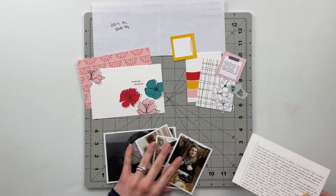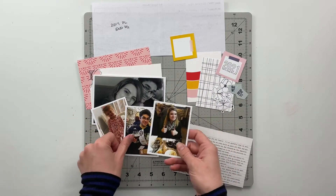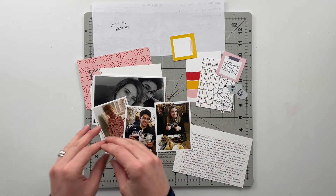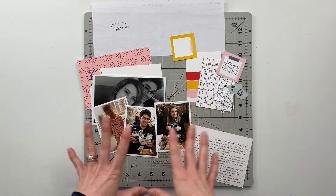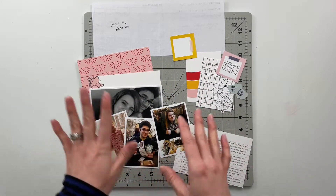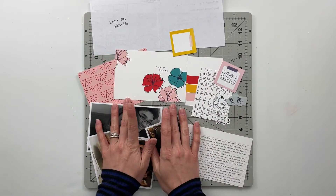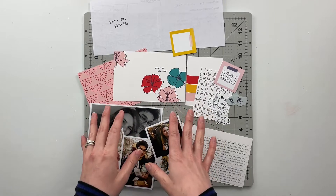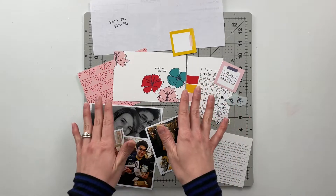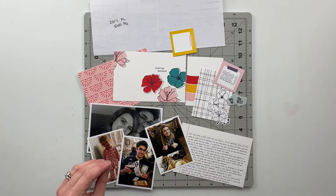I also went ahead and printed out a couple of photos to include — mostly photos taken towards the end of the year, so this is very representative of what we looked like at the end of 2017. I'm going to put you on fast forward while I get everything assembled, and then once I've got this done we will slow back down and close out and finish this album together. So let's go ahead and get started.